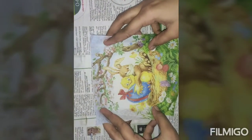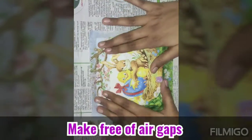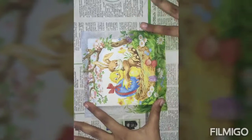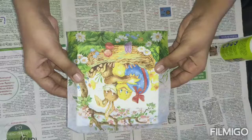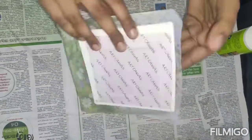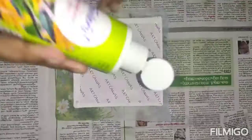Now we have taken the tissue and we are going to stick it on the canvas. You need to be very careful — keep it free of air gaps. With your hand just press it like this. If you have leftover tissue paper at the borders of the canvas, you can again apply the glue on the borders of the back side of the canvas.